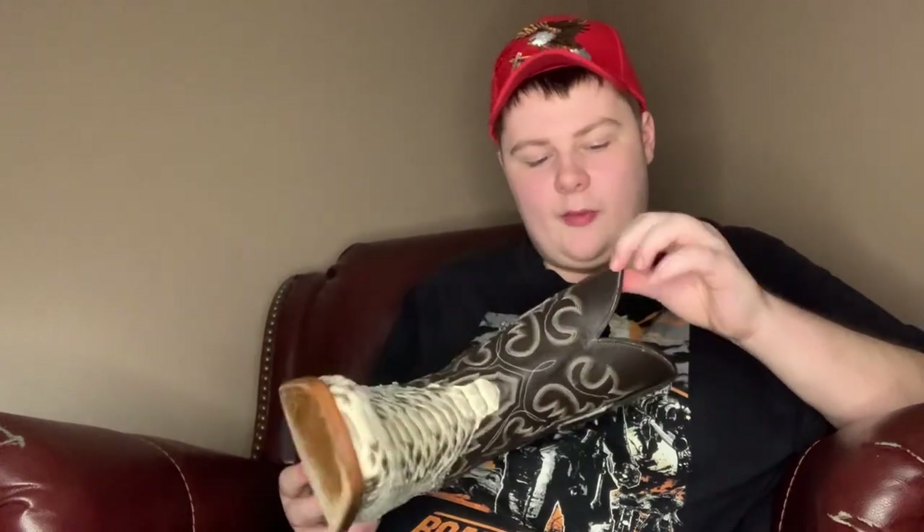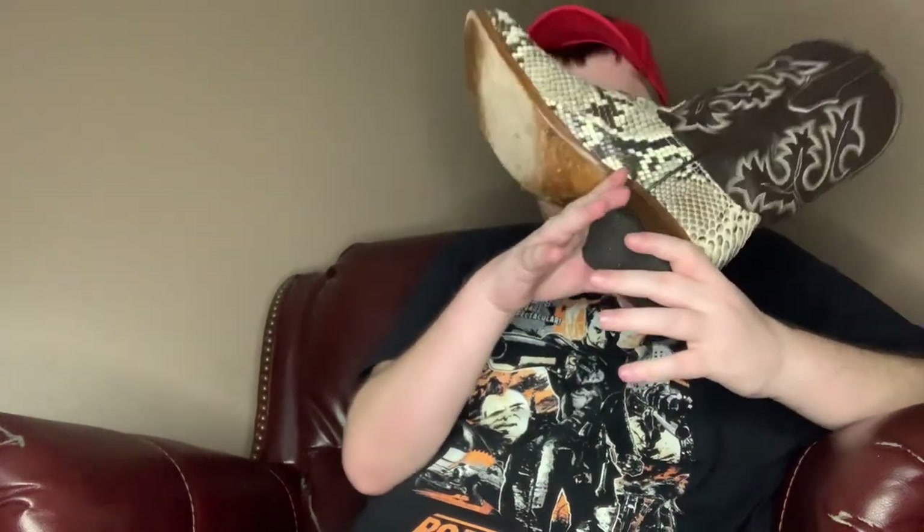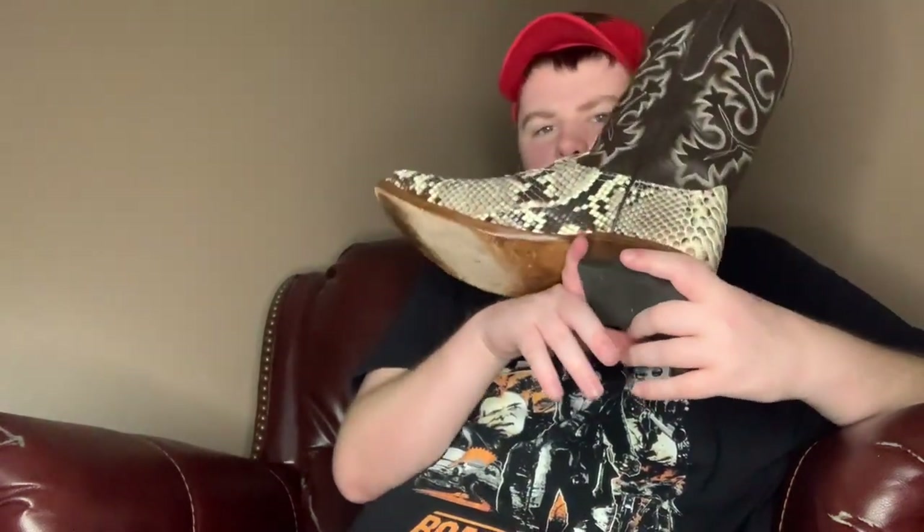I don't want the weather to ruin the snakeskin. This has a cowhide leather shaft and it's a square toe boot. I originally planned to get a pointed one — I liked those better — but this one was a little bit cheaper. And I like this snakeskin; the other one was a rattlesnake. I also like the white color of the snakeskin — to me, that's what makes snakeskin look like snakeskin.